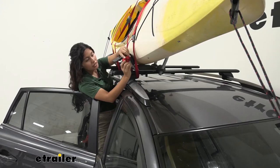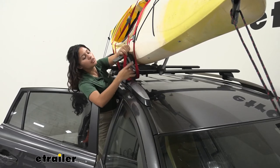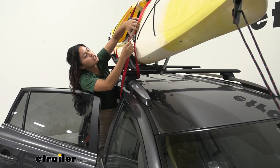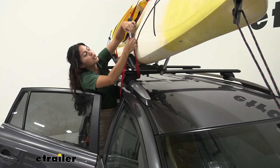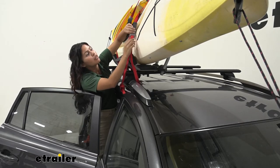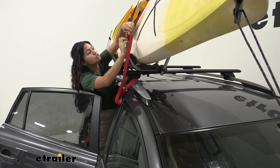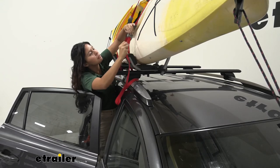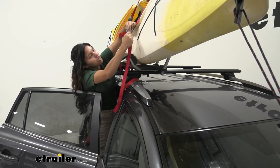Now we are going to take this off so that we can take a closer look at the carrier itself. Just undo those cam buckles. Notice how our cam buckles have this nice cloth backing — that's because as you have them on your kayak you want to make sure you're not scuffing it up with the metal buckle. Now let's take this all the way off.